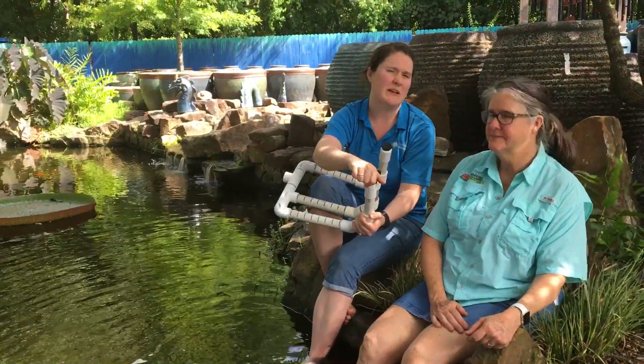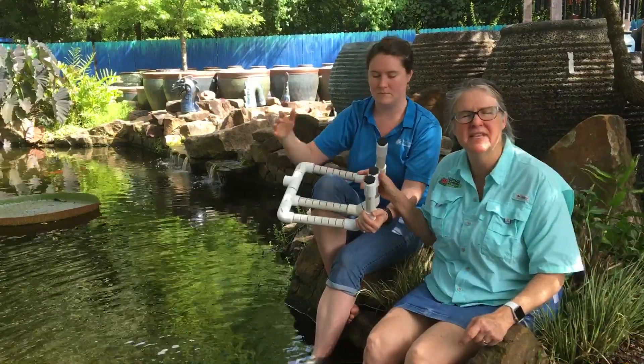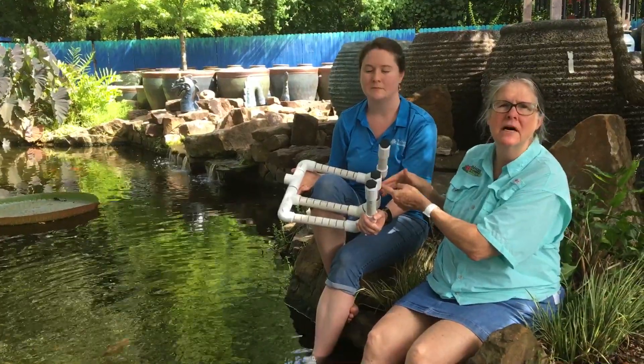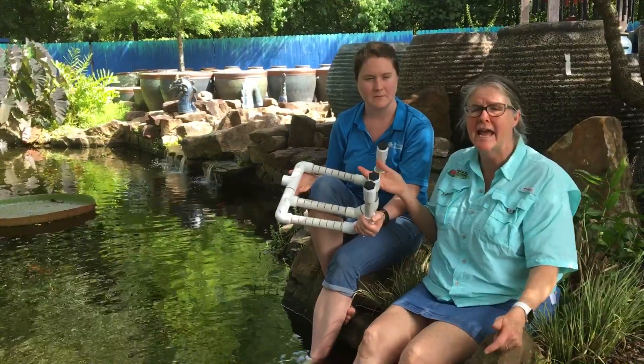That will get rid of all the debris that might be clogging the bog piping, and you'll probably have to do this about twice a year. You want to have between 6 and 12 inches between each run of pipework underneath the gravel in your gravel bog, and that is all dependent on what size gravel bog you create.